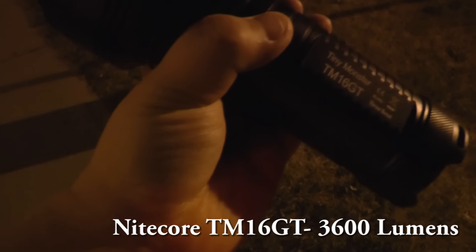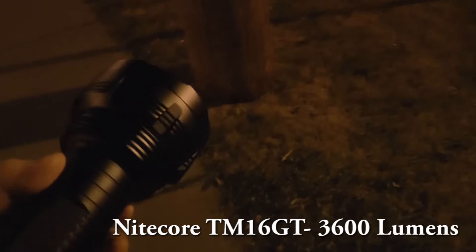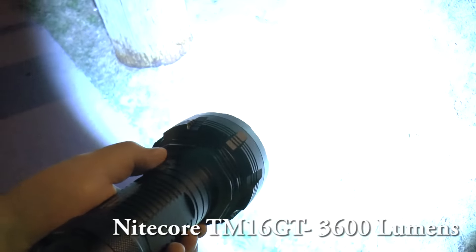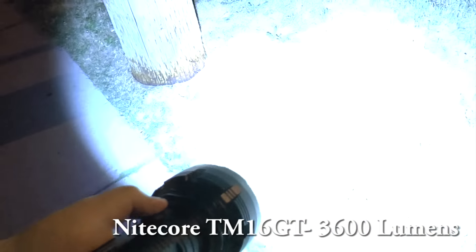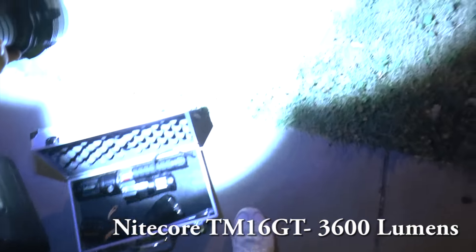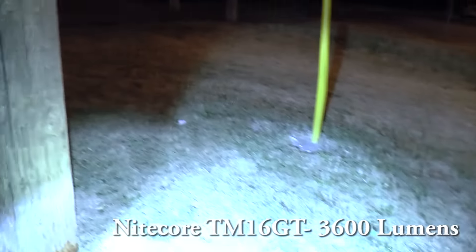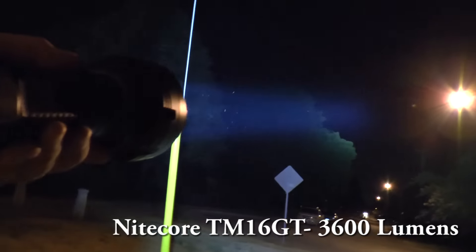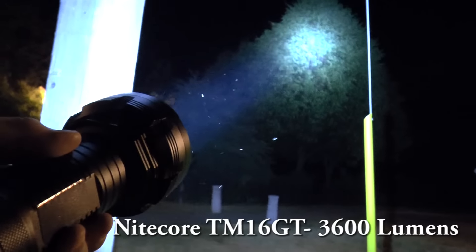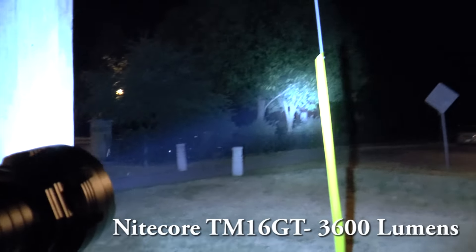The Core TM16 GT — very powerful light, just like the Thunite TM40. Let's see what it can do. Highest mode — it's definitely washing out everything in front of me. It's very bright and also has a nice strong light to it. This is actually quite scary — look how crazy the spotlight is.